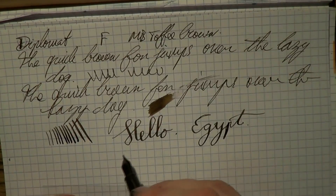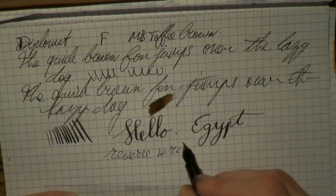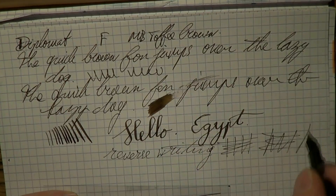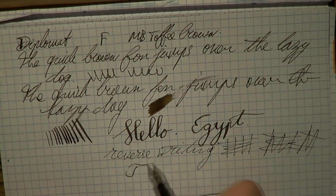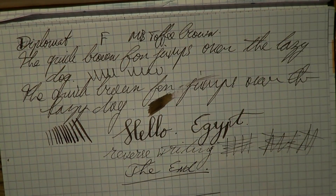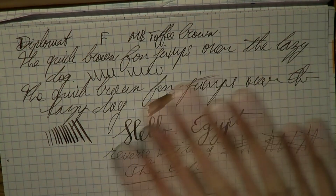And then finally a bit of reverse writing. As I said, it's a wet pen — definitely possible. It's definitely scratchy, but it will work. So, Timo, thank you very much for sending me this pen. It's a nice one — I enjoy using it. I'm gonna have fun with that, and I'll see you all later. Bye bye!